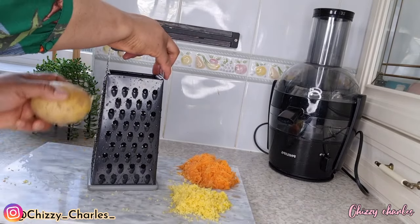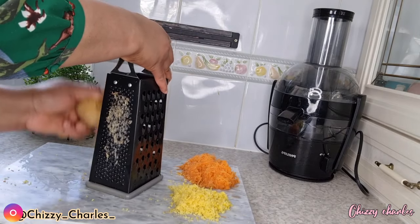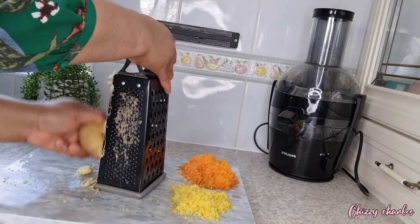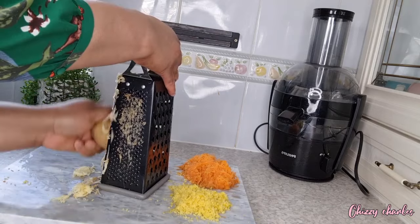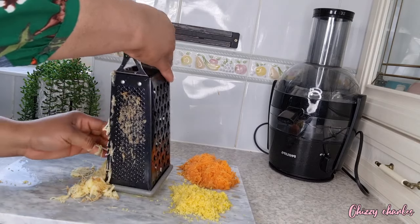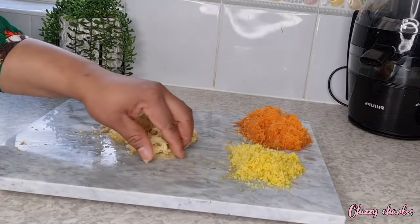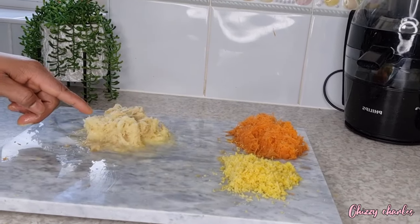For the potato, it depends on you — if you feel comfortable peeling the skin off, that's fine, you'll still get the same result. But if not, just wash it like I did. I want to get benefits from both the skin and the flesh. I think you get more benefit by keeping the peel on, because there is something beneficial in the peel too. I just want to have all the benefits, so I didn't remove it.